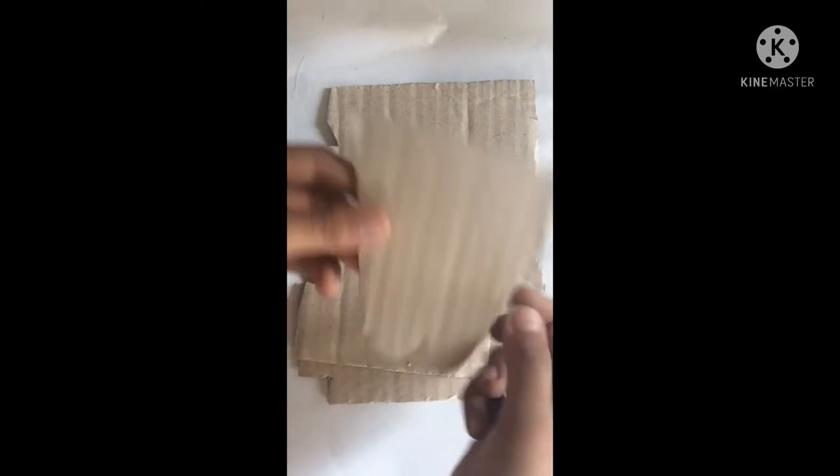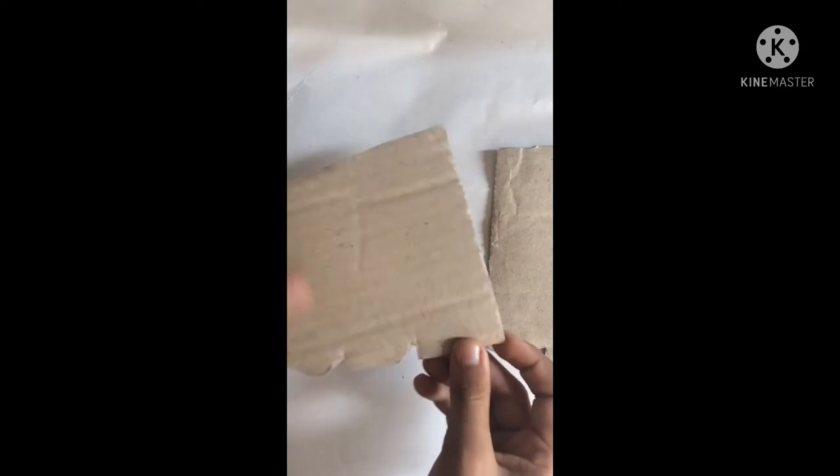So let's start. Here we will add three pieces of cardboard and one small piece. We will paste it here on this side, and the other side will be this side. This is how it will be done.